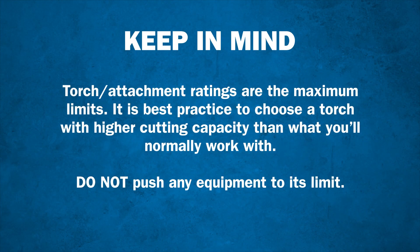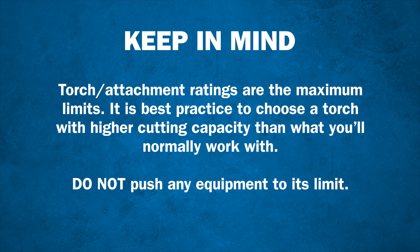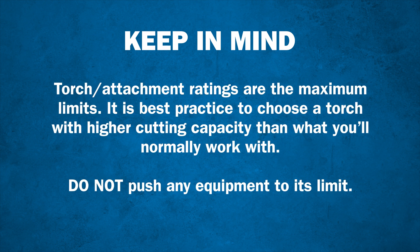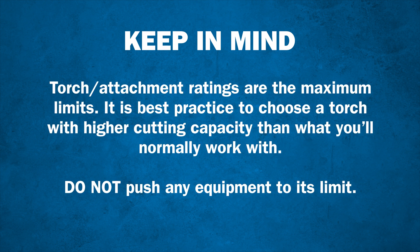The torch and attachment ratings are the maximum limits. It is best practice to choose a torch with a higher cutting capacity than what you'll normally work with. For safety and performance purposes, you shouldn't push any equipment to its limit.